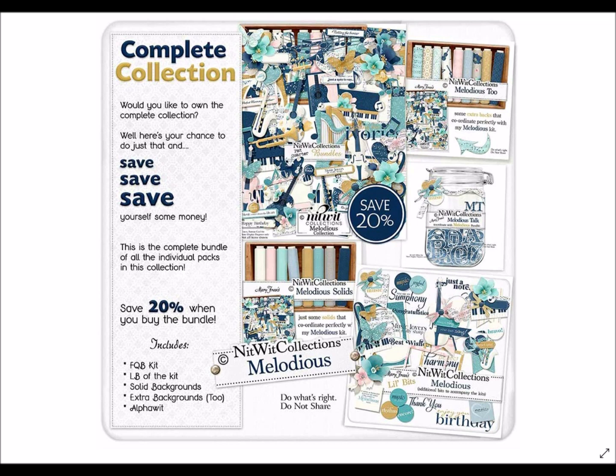Before we get into it and see what is all encompassed in this kit, for those of you that are new to us, the bundled collection — you purchase and you receive all five coordinated products in this collection. By buying it this way, you save 20% versus purchasing each individual item. Trust me, when you see this kit, you're going to want them all, so the bundled is definitely the way to go.